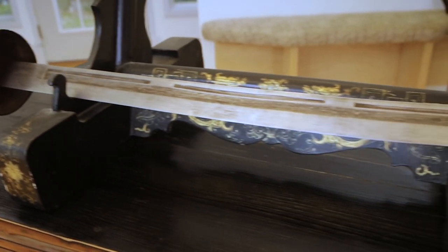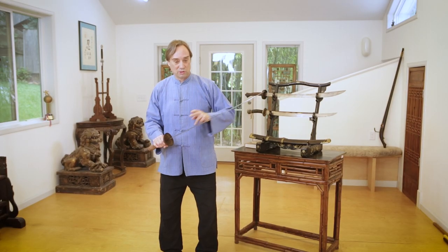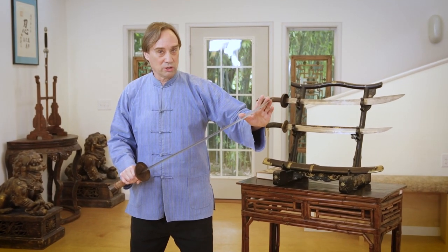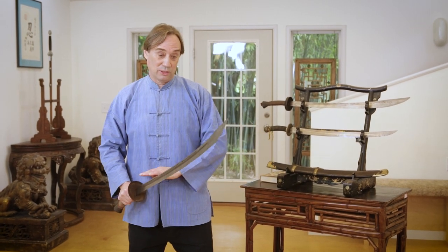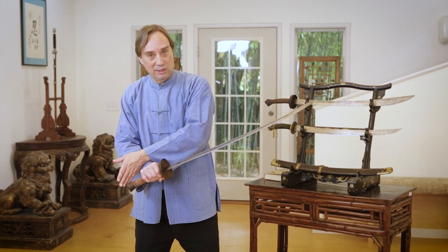This example is a fairly long and heavy one. It's 77 centimeters, which is 30 and a half inches long - that's on the long side. Most typical military Dao, the willow leaf and goose quill types that the military carried, were more typically 28 inches. So that extra long blade gives a less confident martial artist a little more reach. Overall it's 96 centimeters, 37 and a half inches long.